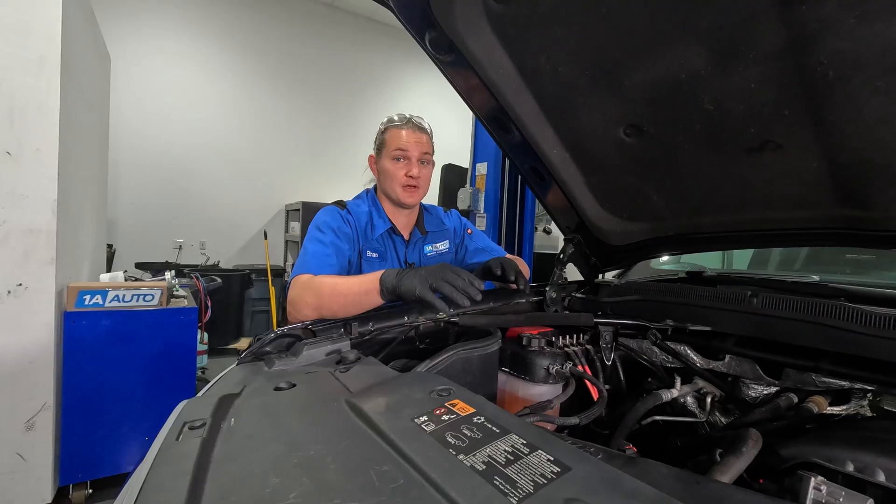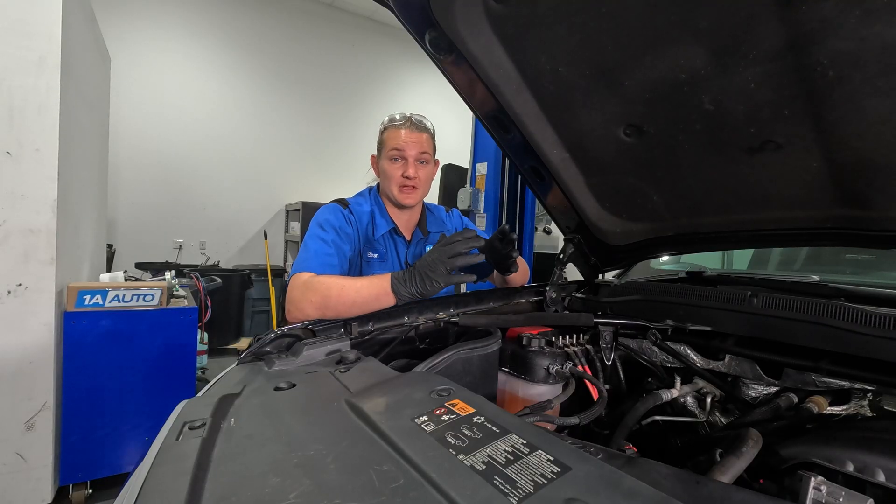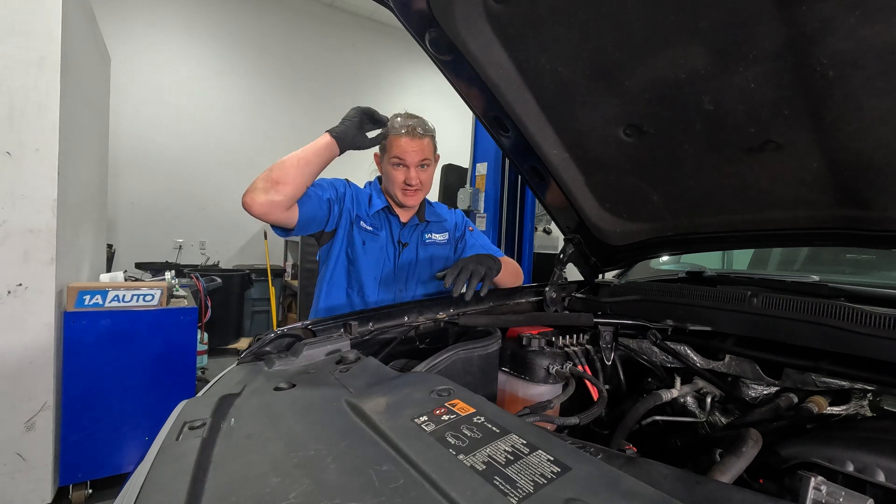Before we start taking anything apart, it's very important that you bleed the fuel pressure on this system. These high-pressure fuel systems can hold up to 2,500 PSI — that's a lot of pressure. We're going to make sure we use all of our proper PPE, including gloves and safety glasses.